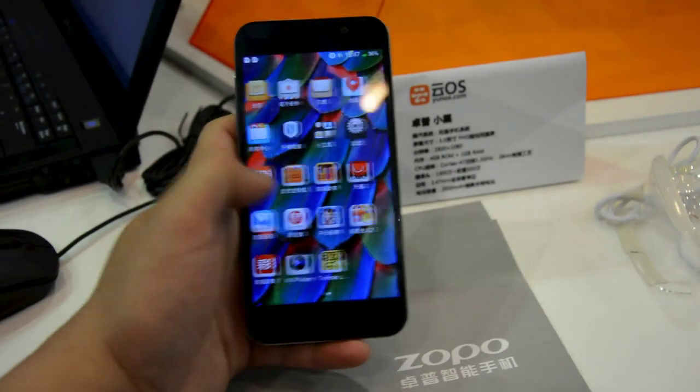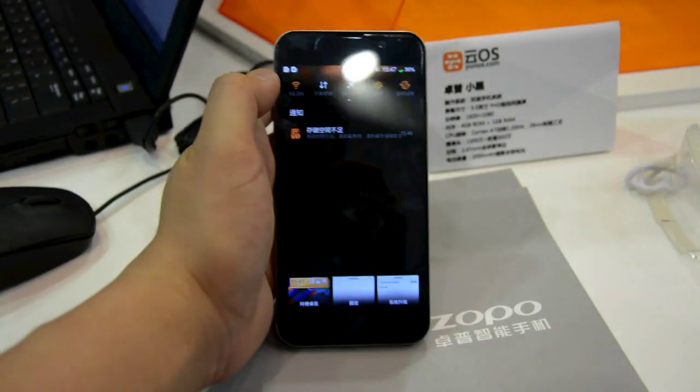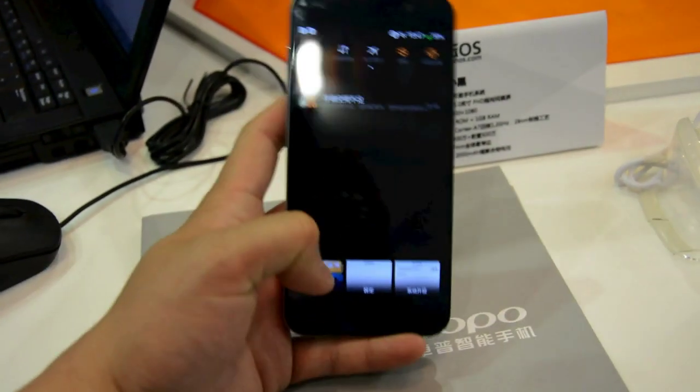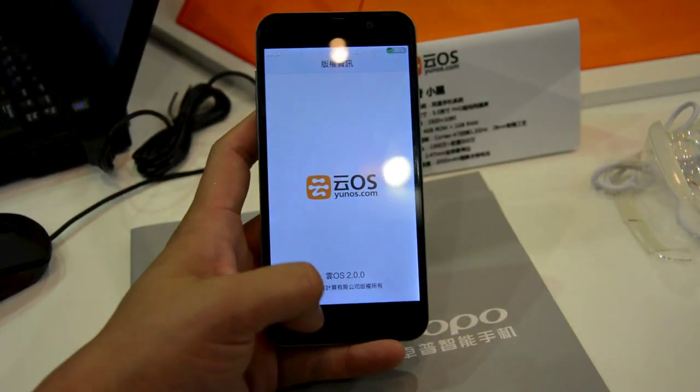So far, the software has been running quite smoothly for us, and it also comes with some features that you get on many typical Chinese Android ROMs, especially these shortcuts at the top. On this Alleyun OS, you can also do multitasking with these windows down below. In terms of version, this one is running on Alleyun OS 2.0.